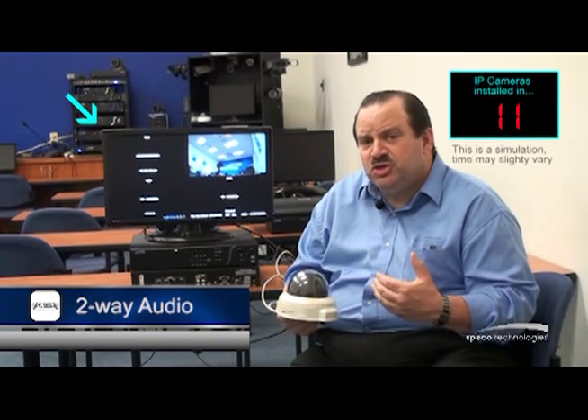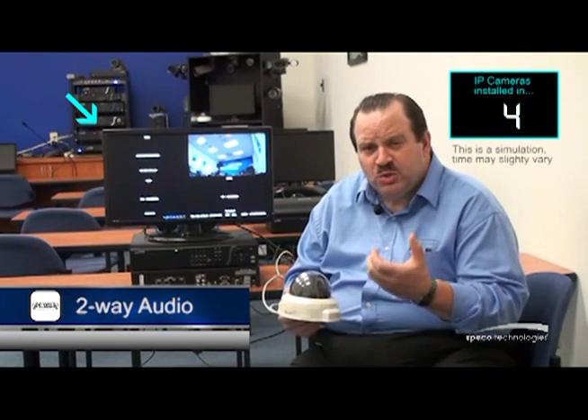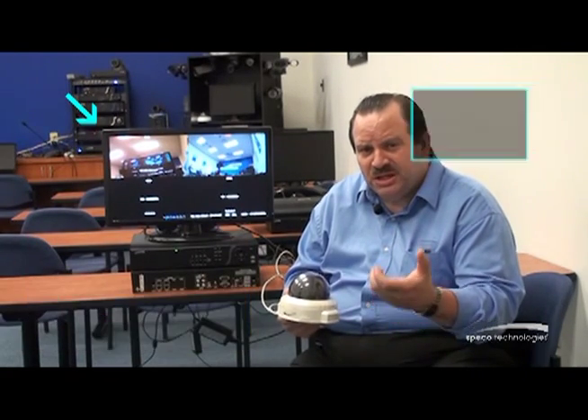I also have two-way smartphone audio. I can be viewing the NSP recorder on my smartphone and have the ability to talk to a camera location. If I have a microphone at the camera location, I can be listening and have a conversation with that camera location.